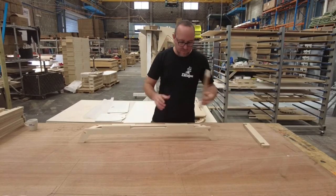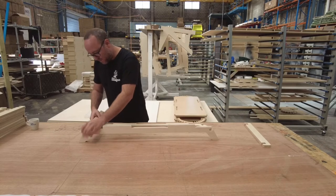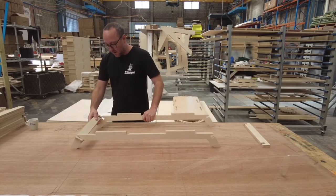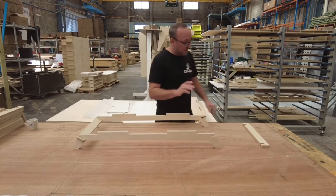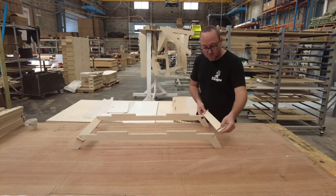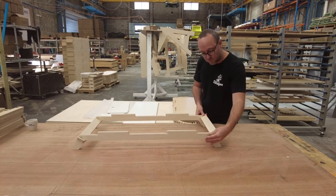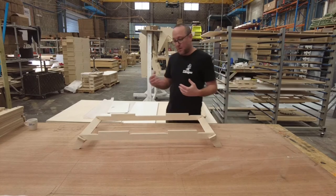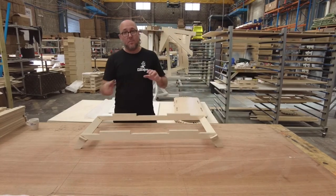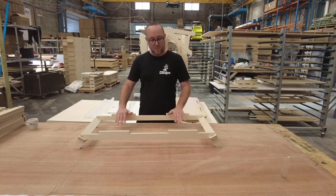So we'll start with the base. Everything's made out of 18mm birch plywood. All the plywood we put a clear coat on. The process for that is in our spray booth we put two coats on the sheets. We pre-sand the sheets and put two coats on them, and then after they've been machined we do some finishing especially on the edges and then apply a final coat.